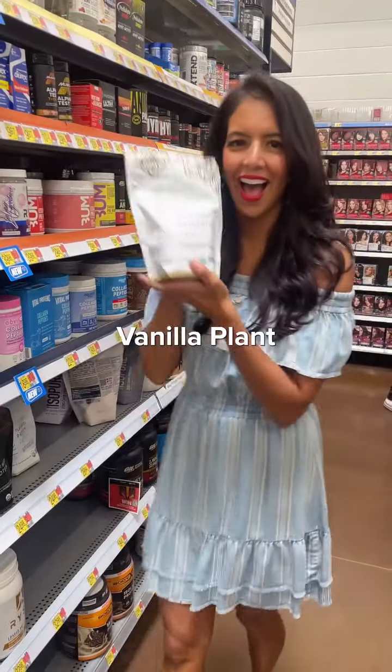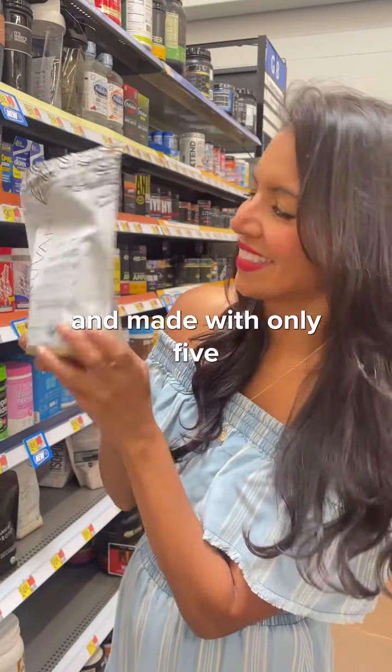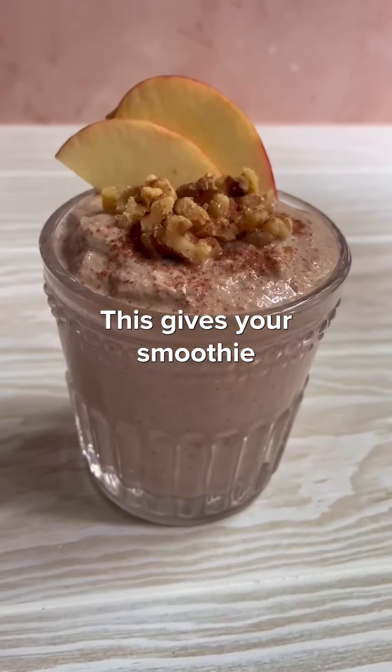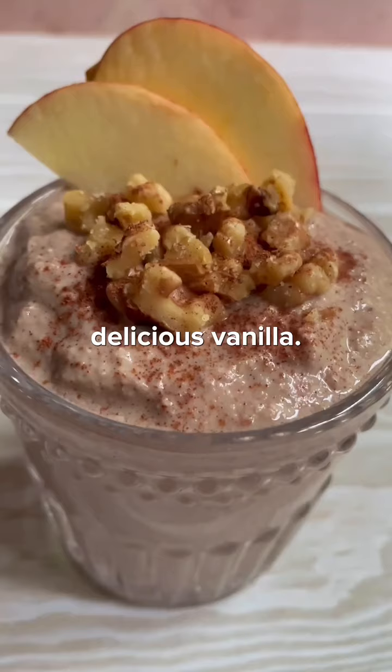And of course, Truvani Vanilla Plant-Based Protein Powder, which is organic and made with only five simple ingredients. This gives your smoothie a boost of 20 grams of plant-based protein with real delicious vanilla.